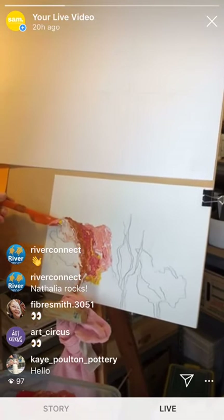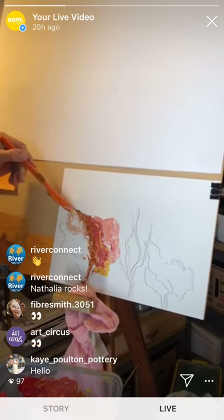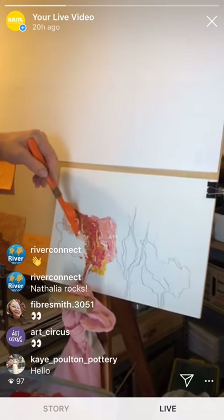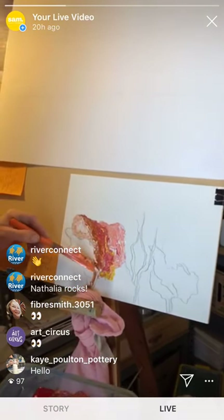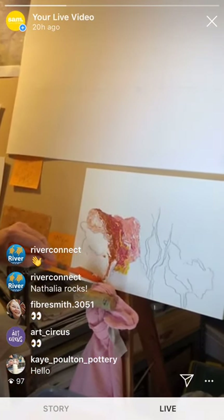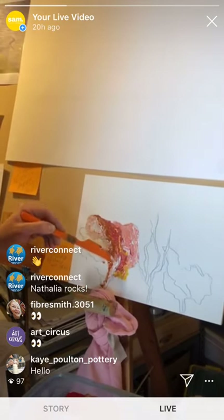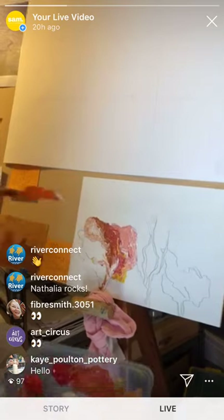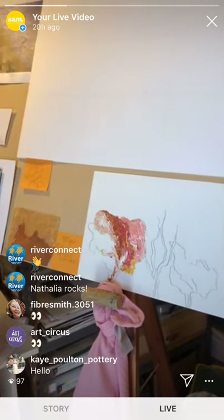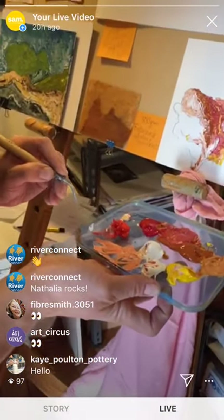I do this thing sometimes where I regret it — I tend to go straight in for the subject or the foreground and then think, I've got to put the background in around it now. But I can make it work. Some people would feel really uncomfortable with that.